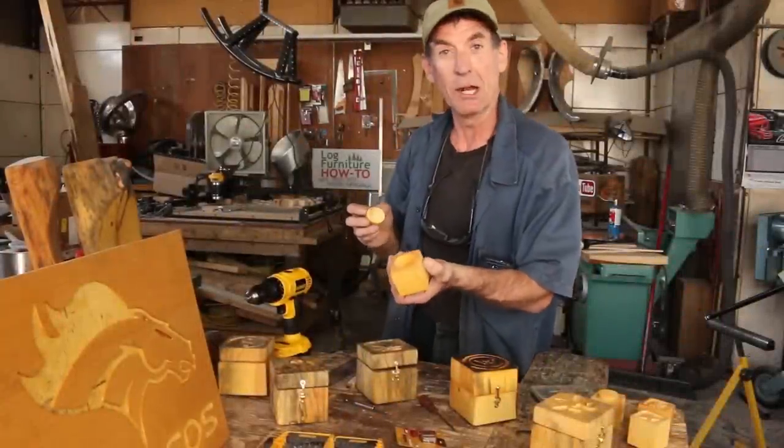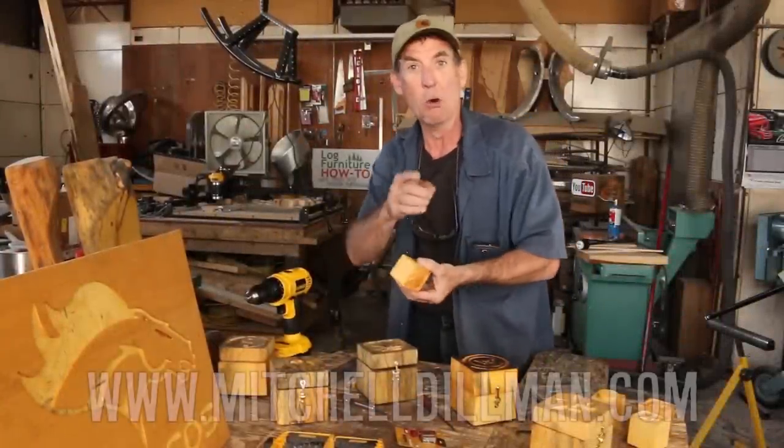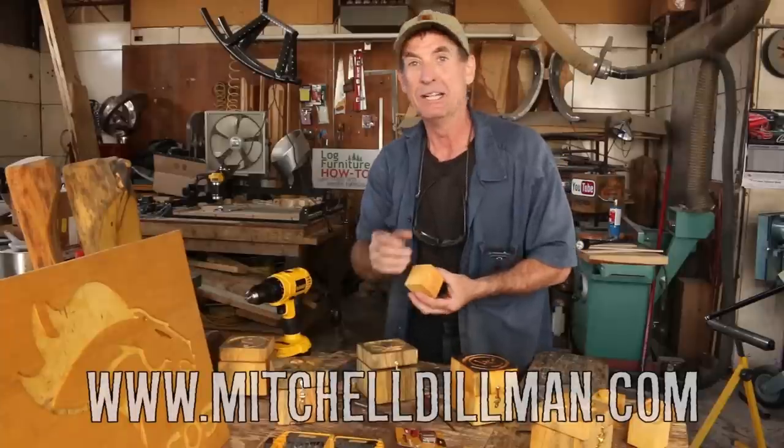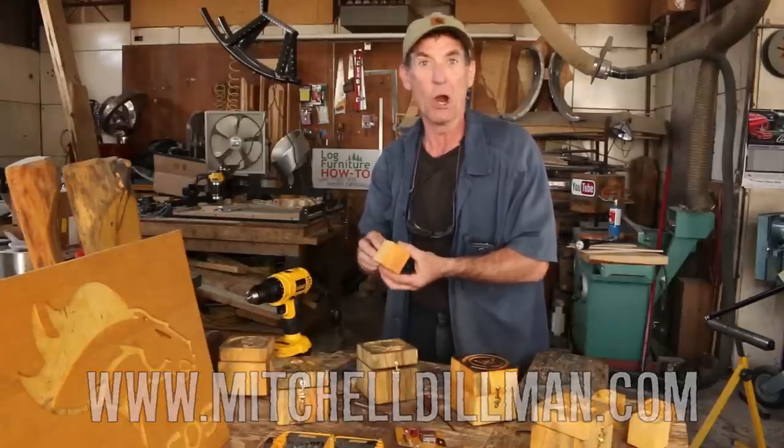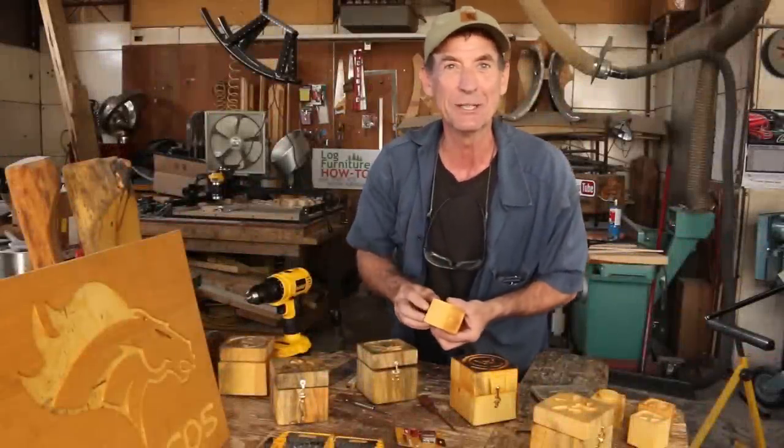These ought to make great little holiday gifts. We're going to have them available for sale over at mitchelldillman.com, and if you don't see what you like over there, we are taking custom orders. You can get a hold of me on my Facebook — link in the description box below. Thanks for watching, we'll see you again next week.